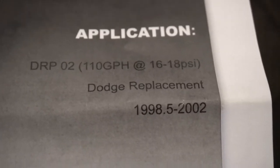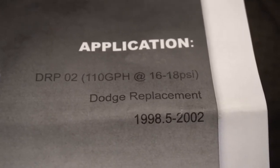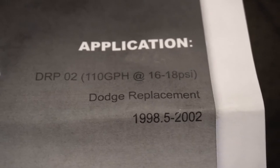Well, apparently this one's only 16 to 18 PSI, whereas right now we're running between 23 and 27. So we'll see how that goes.